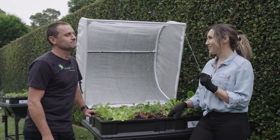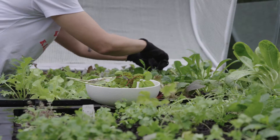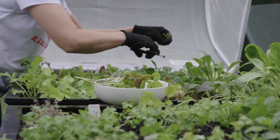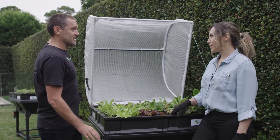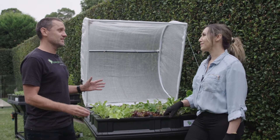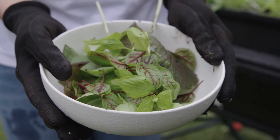Tip number three: bring it as close to the kitchen as possible — obviously bearing in mind your space and sun. A lot of people build great gardens but it's actually a bit of a hike to get to and they just don't end up using it. So if you can get it really close to the kitchen, get your culinary herbs and things straight in, you'll tend to use it a lot more.